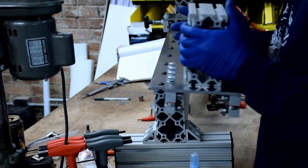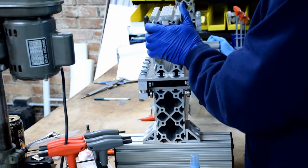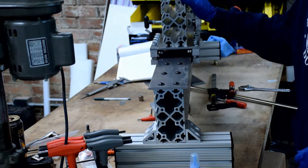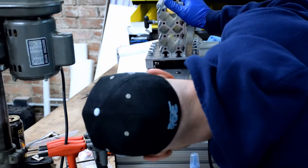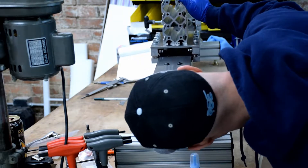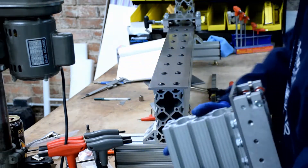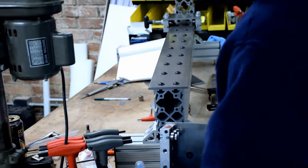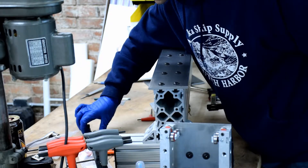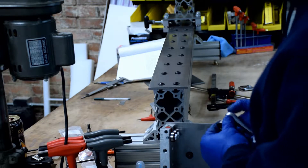The process for mounting the tailstock is identical to that of the fire carriage. The hardware holding everything together should be semi-tight. You want to put the tailstock on the ways and slide it back and forth to find any binding. In this case, I found some binding on one of the lower bolts — it was sticking out just a little too far and rubbing on the extrusion of the frame. So I'm going to tighten it down a little bit with this socket.